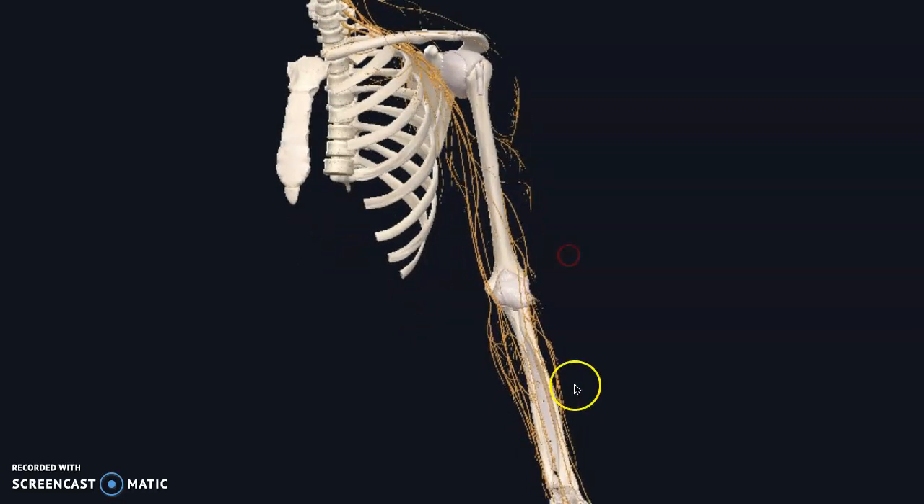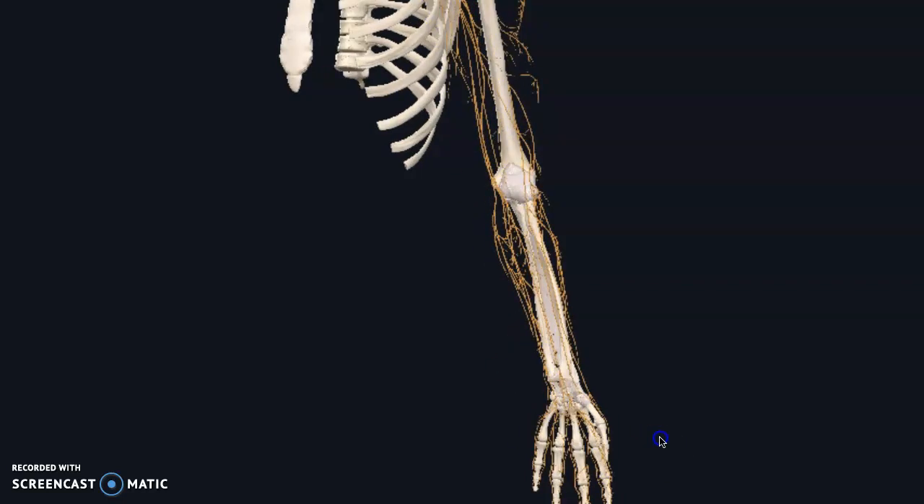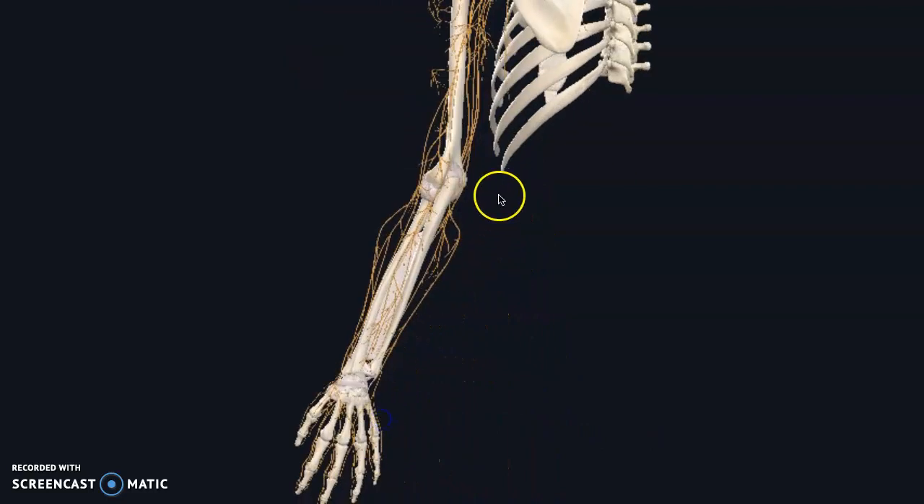Whenever I am screening anyone, even with a shoulder, elbow, wrist, or hand injury, I am always going to screen the neck because these are communicating nerves that go all the way up and down. They form loops of communication, so very important to take note of.